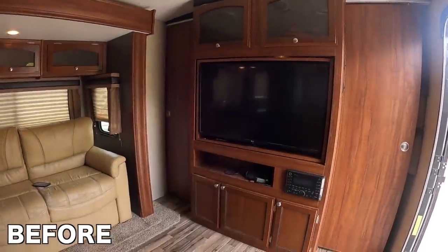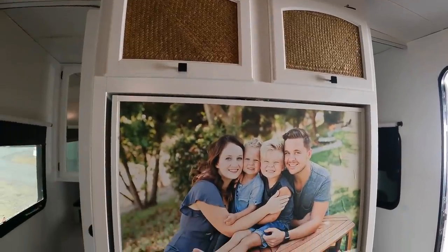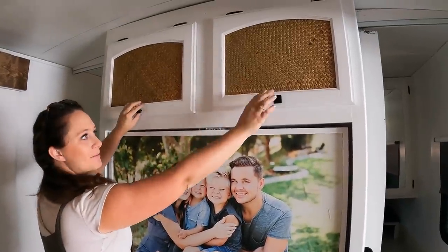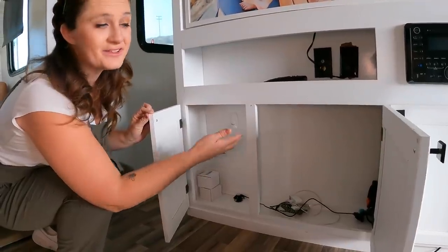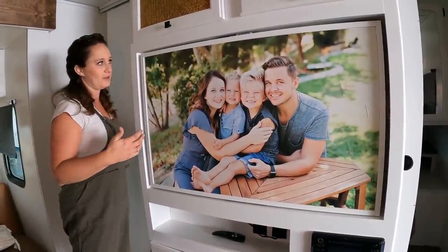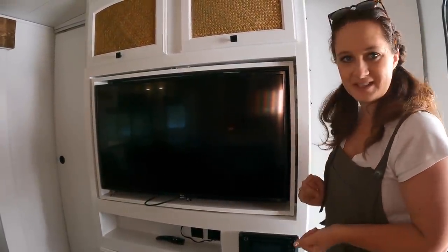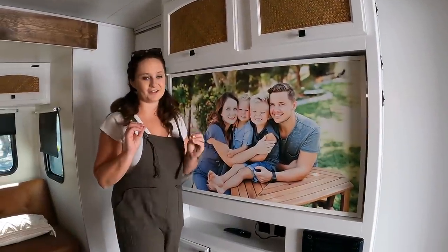For the entertainment center — I asked you guys on Instagram what you were most excited to see and a lot of people said the picture. This is actually a sticker I ordered online to the exact size I wanted. It's stuck on and it's so cute — it adds that personal touch. We've got our bamboo cabinets up here with more storage, and down below we often put our PS5 so the boys can play video games. This was one of my favorite features of the RV: we can have a family photo displayed during the day, and then at night when we want to watch a movie, we can flip it over to the TV. We can also use it in the master bedroom when we want to watch TV in there — just flip it back over.